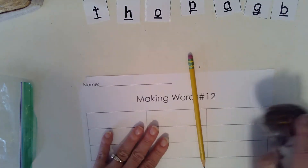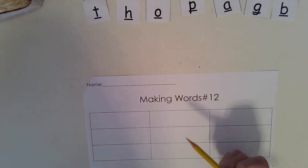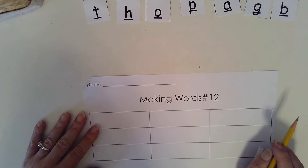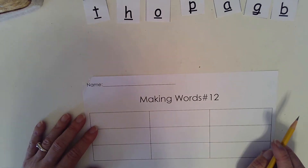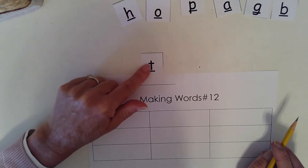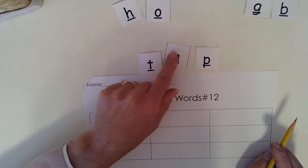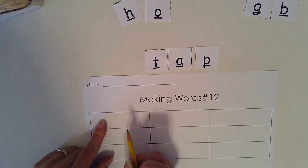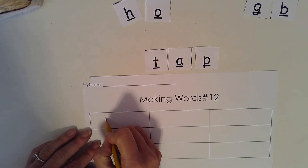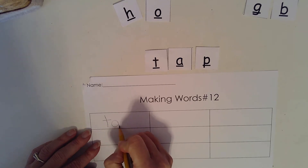So the first word we are going to make is the word tap. T, ah, puh. So can you spell the word tap? Get your letters. T, ah, puh. Tap. Now let's write the word tap. T, A, P. Tap.